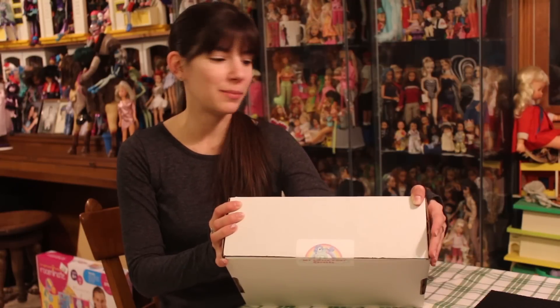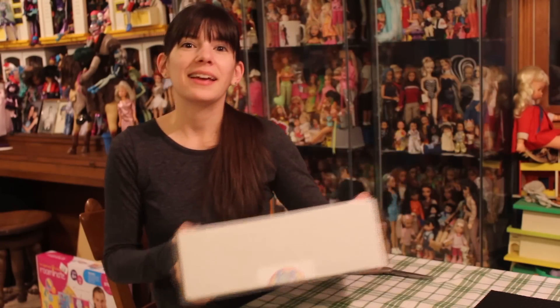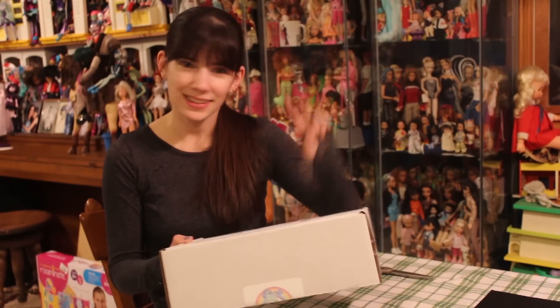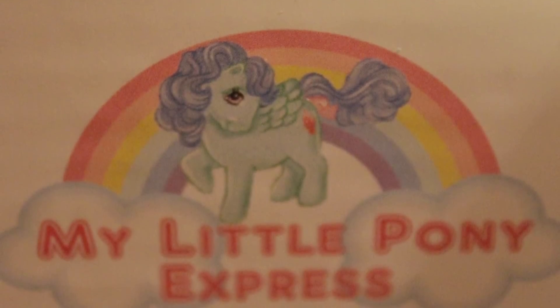Hey everyone, it's QP83. So the second My Little Pony Express subscription box has arrived of my three. I received these for Christmas from my mother because she loves me and knows me so well. So I wanted to do a box opening. As I said, it's the second box. If you want to see the first one, it's on my channel.